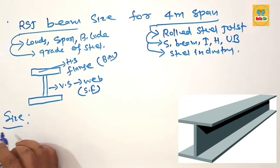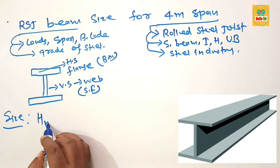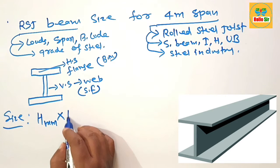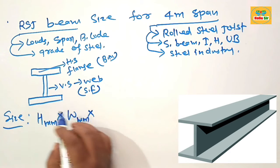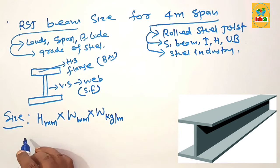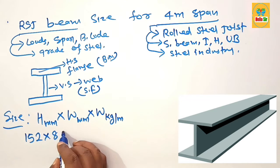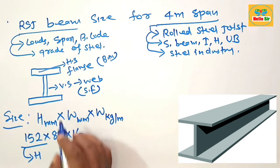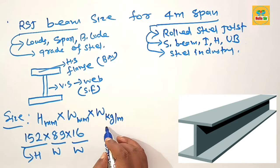The size of RSJ beam is expressed like this: the vertical height is expressed in millimeters, the flange width is expressed in millimeters, and the weight of the RSJ beam is expressed in kilograms per meter. For example, 152 × 89 × 16 means the height of the web is 152mm, the flange width is 89mm, and the weight is 16 kg per meter.